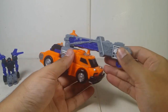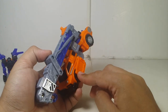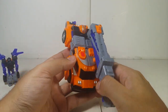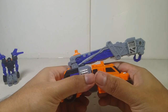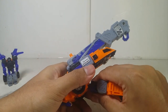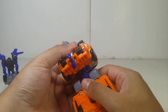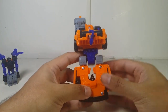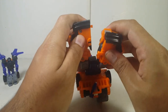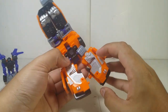For Smokescreen, on the side of the vehicle mode there's a hook that goes into a slot. Untab that, then there are two pegs that go into two big peg holes. Now push this piece down — it becomes the whole body. Then you want to split these parts, but be very careful here because there's a small piece that fits in here, and this piece feels like it could break anytime soon.